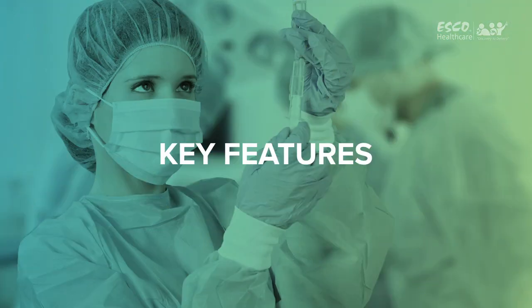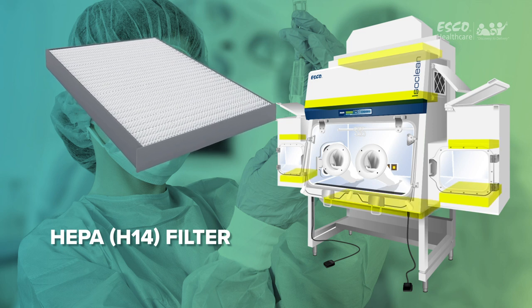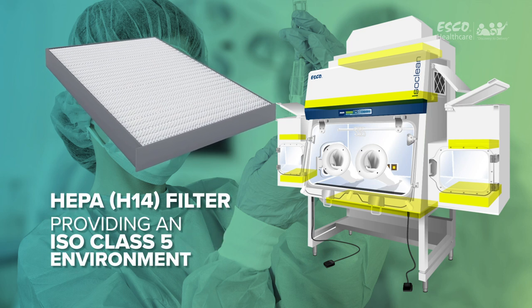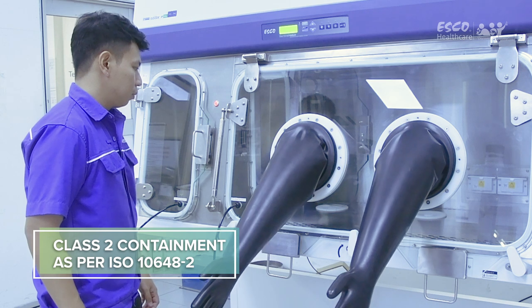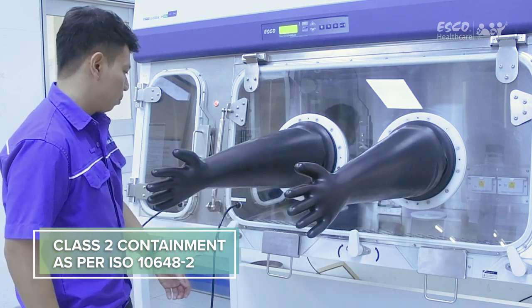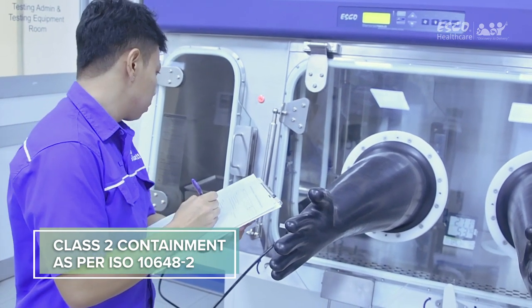Key Features: HEPA H14 filters with a typical efficiency of 99.999% at 0.1 to 0.3 microns provide superior IsoClass V air cleanliness. Class 2 Containment per ISO 10648-2 pressure leak testing, assuring you of a leak-tight chamber and operator safety.